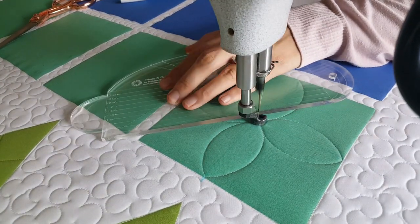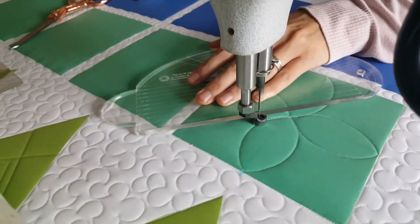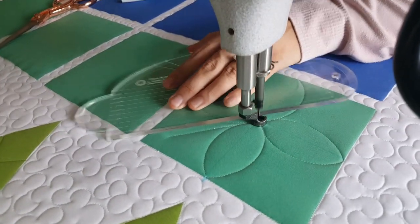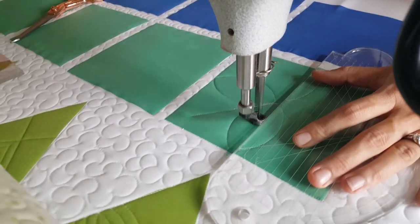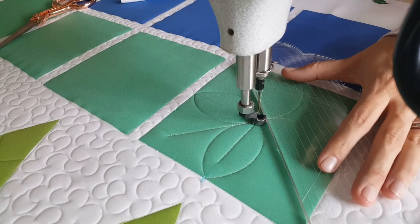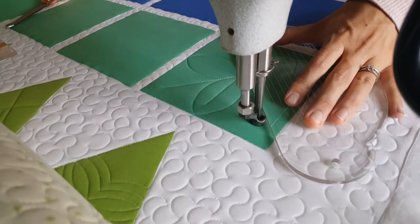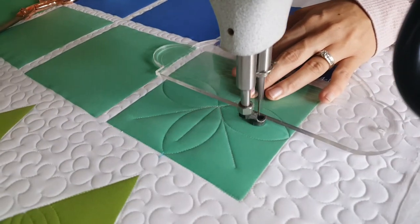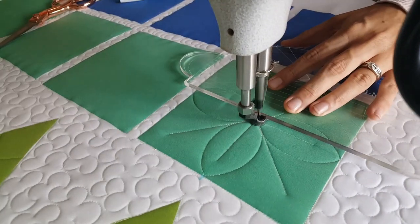Now I'm going to go through and start adding some fun details to this block. I'll line up my four-in-one ruler so that the edge of it is a quarter of an inch away from the opposite corner of the block. I'll stitch a straight line out to about an inch or three-quarters of an inch away from the corner, where I'll stop stitching and then stitch back along my line back to the center of the block.